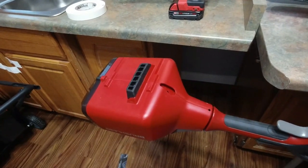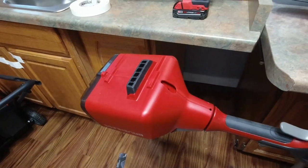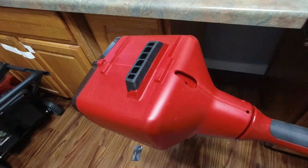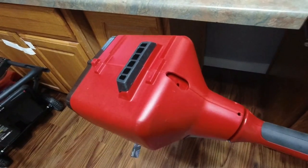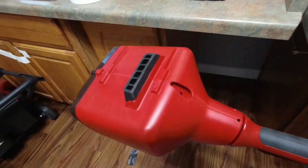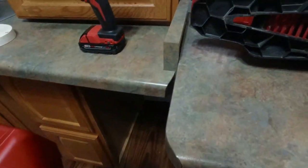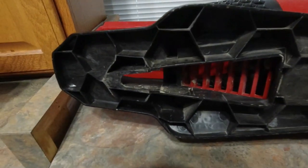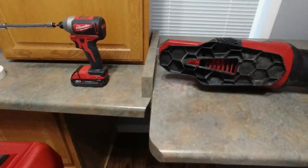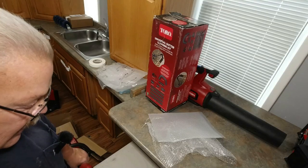One feature that most reviewers miss on the Toro 60-volt is that all of the stick tools — the shovel, the trimmer, the blower, and so on — all have a slot so you can hang them up on the wall. This one has a slot in the back; all you do is put a screw in your garage wall and hang them up. You can see the slot is a nice big slot on the blower, so they're really easy to hang up. Everything gets out of the way.